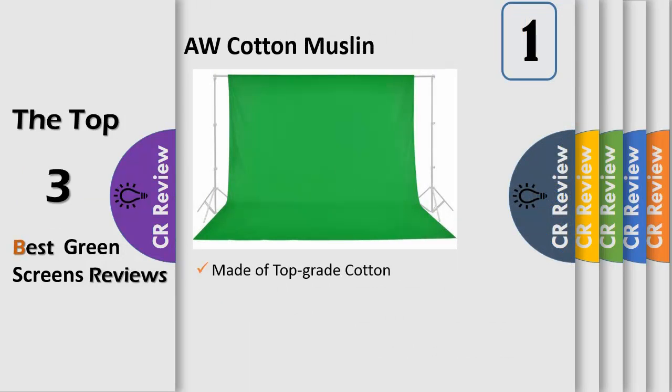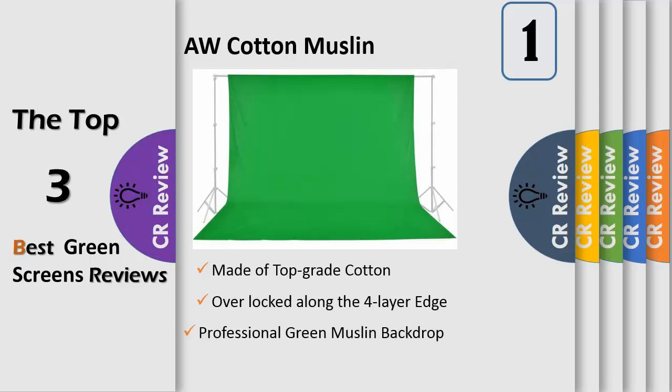Number one: overlocked along the four-layer edge to prevent tearing, made of top grade cotton and non-pollutant textile. Professional green muslin backdrop, 10 feet by 10 feet, large size, durable, and machine washable. Suitable for all level photographers from amateurs to professionals. It's a perfect solution to produce photos for web retailers and commercial product catalogs, especially good for portrait and costume.